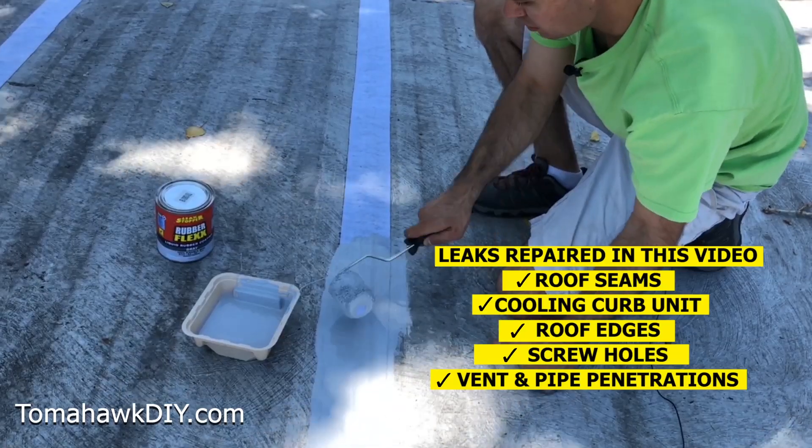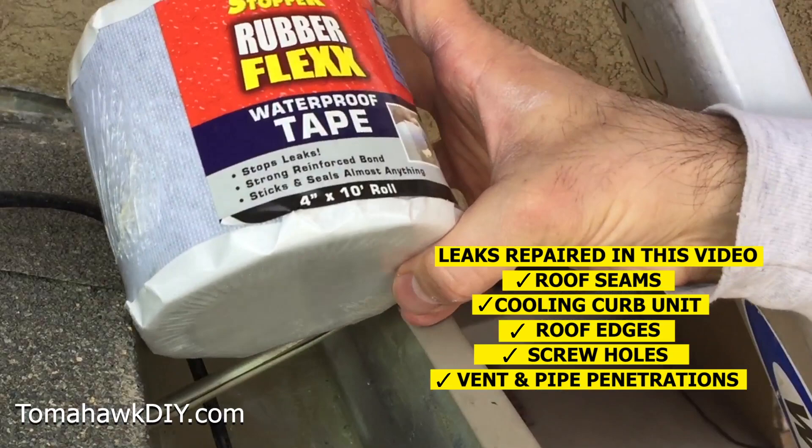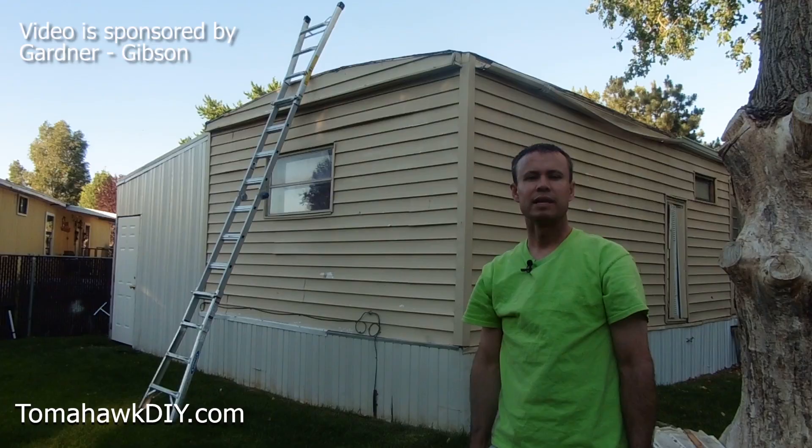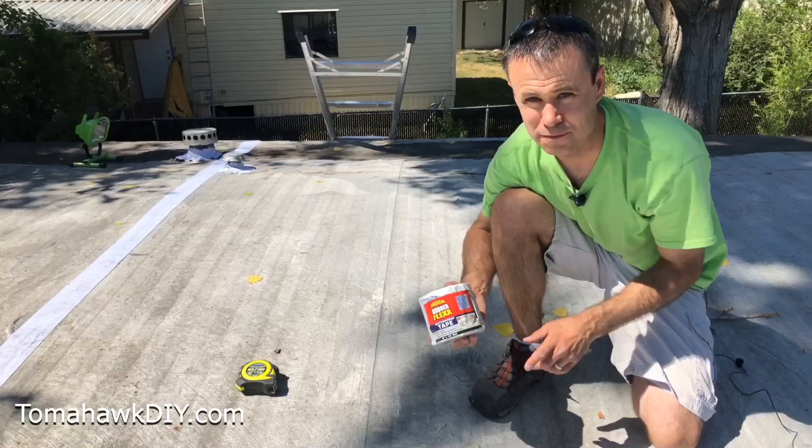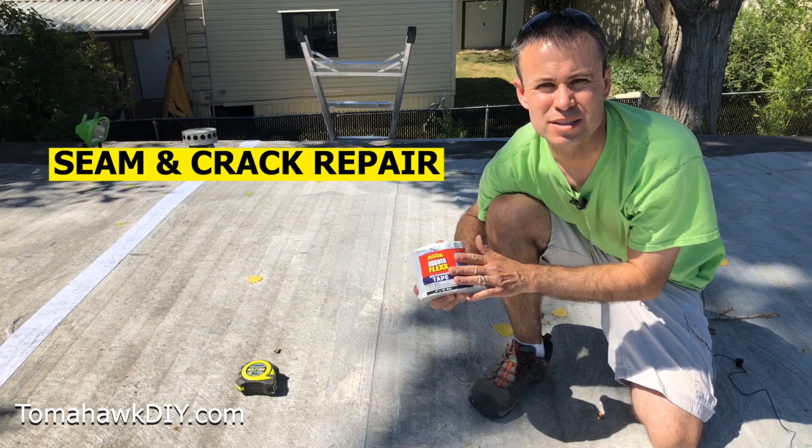I'll show you how to repair roof leaks on your mobile home with a product that's great, super easy to install, long-lasting, and just does a phenomenal job of stopping leaks. I want to thank the Gardner Gibson Company for sponsoring this video. For dual-layer waterproof protection, this RubberFlex product line is a great solution.